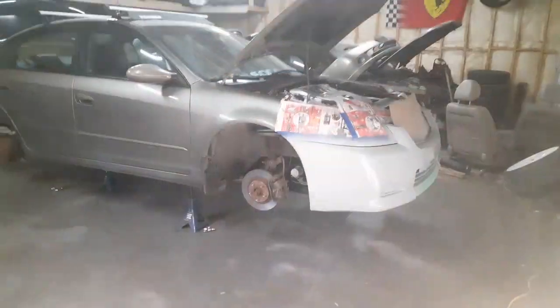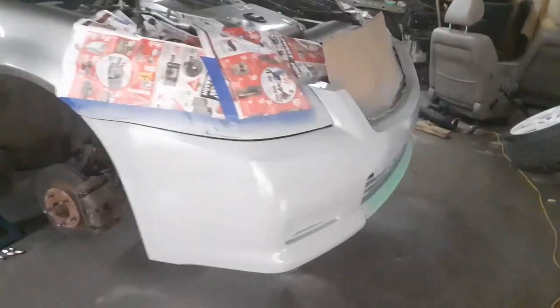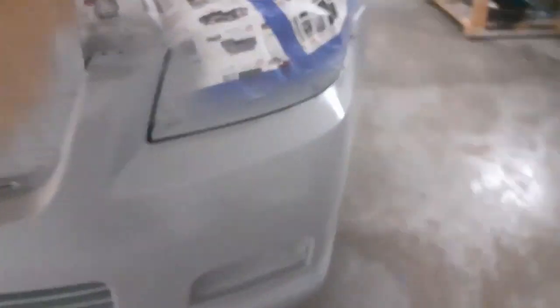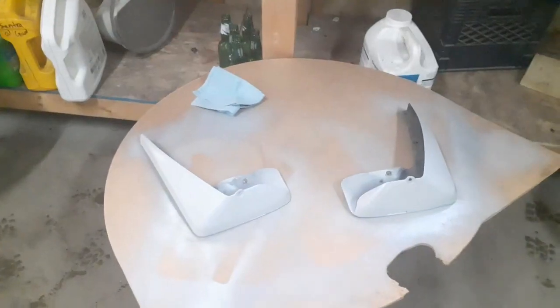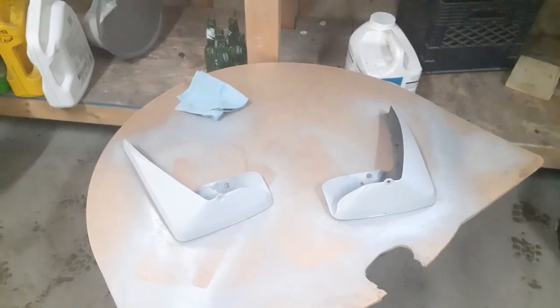We got about three coats of primer on and it's looking relatively good — no splatters that I can see, which is nice. Around the back everything is looking nice and fresh, and the mud flaps are all primed up. I'm going to let this dry for about 20 to 30 minutes and then we should be just about ready to throw some paint on.